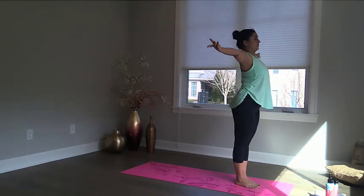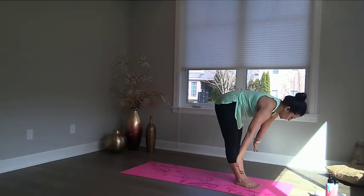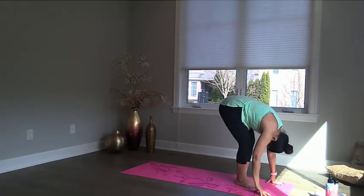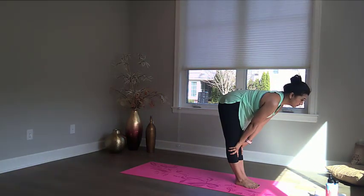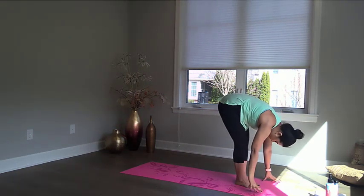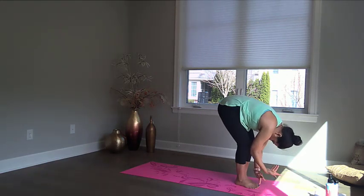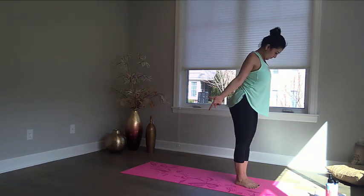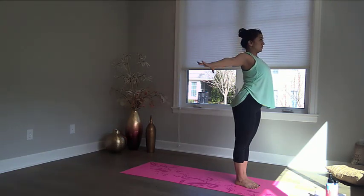Now repeat this movement. Bend forward, touch your toes, fold. Halfway up — make sure your back is straight and looking forward. Fold again. Circle your arms to the top. And rest in mountain pose.